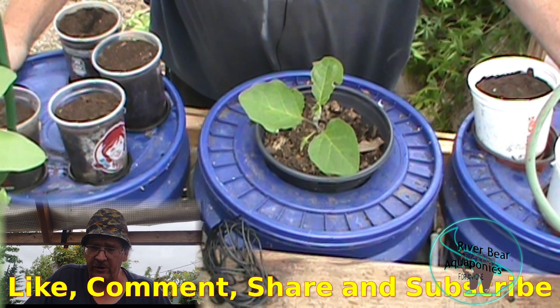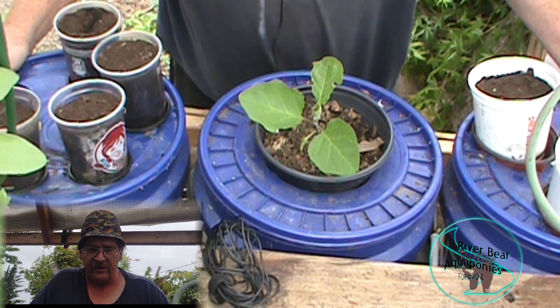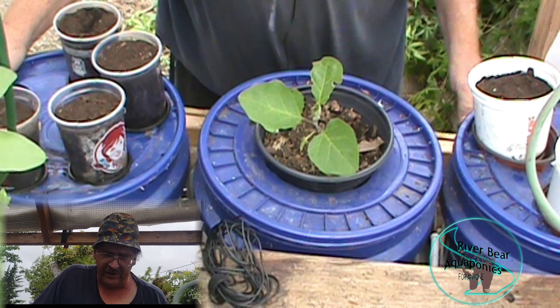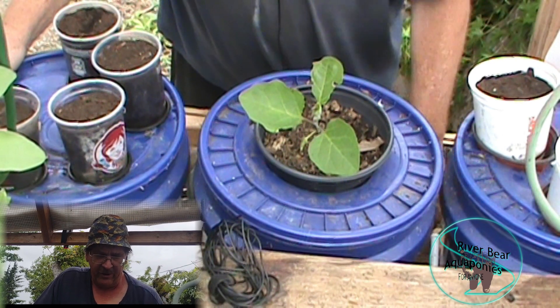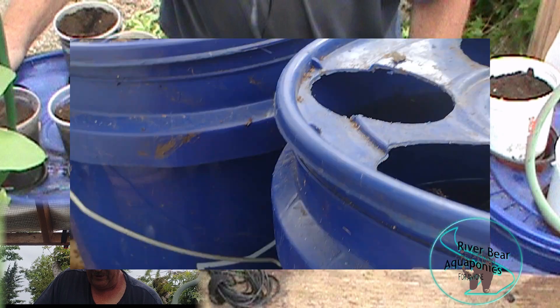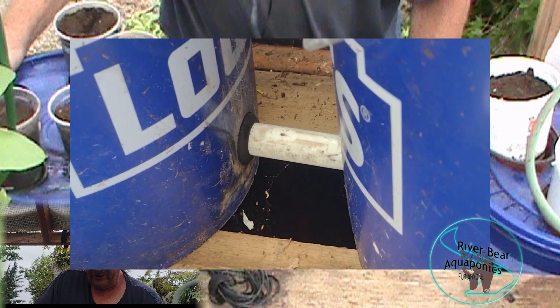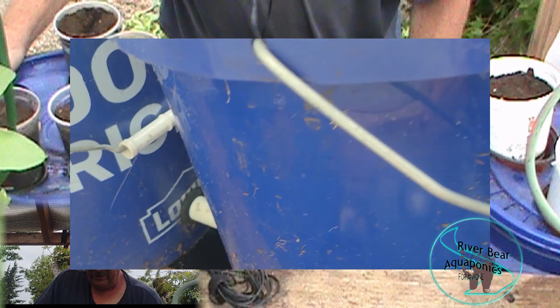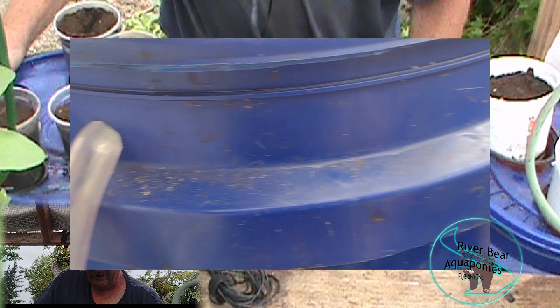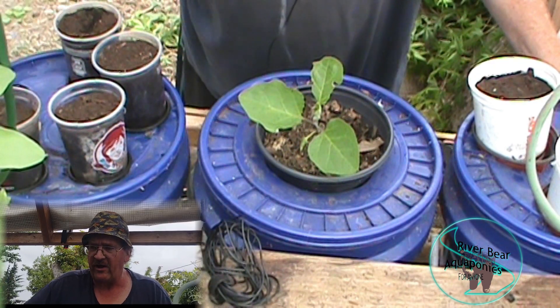What we've got here is three buckets that are connected together at the bottom - I'll show you that in a bit. They're all connected down here, and as they fill up, once it reaches a certain level, a half-inch bell siphon kicks off. The water comes in from this side and fills all three buckets.